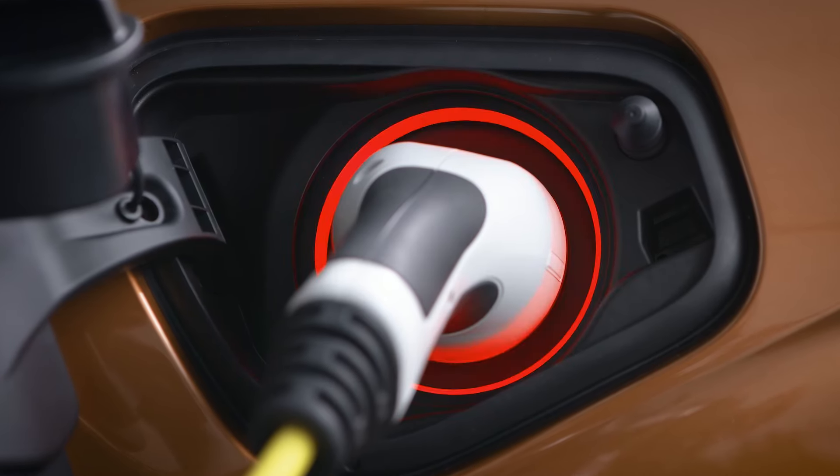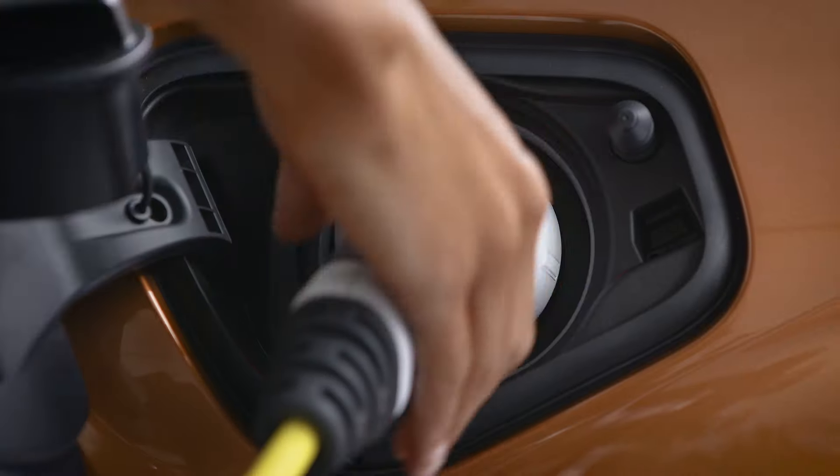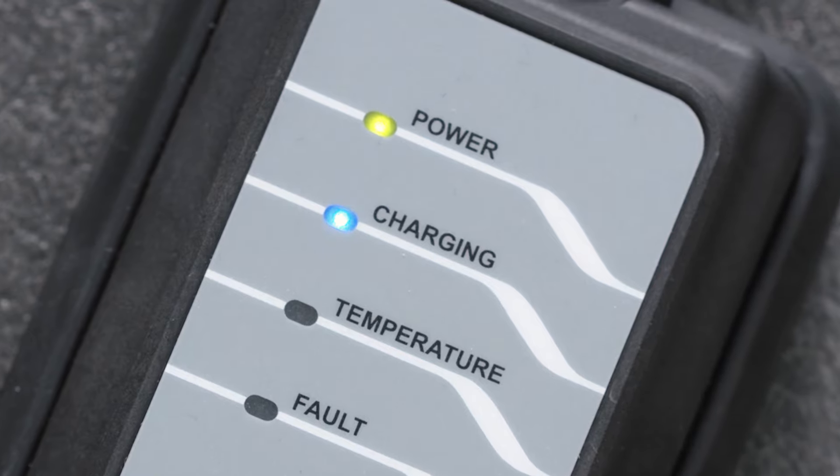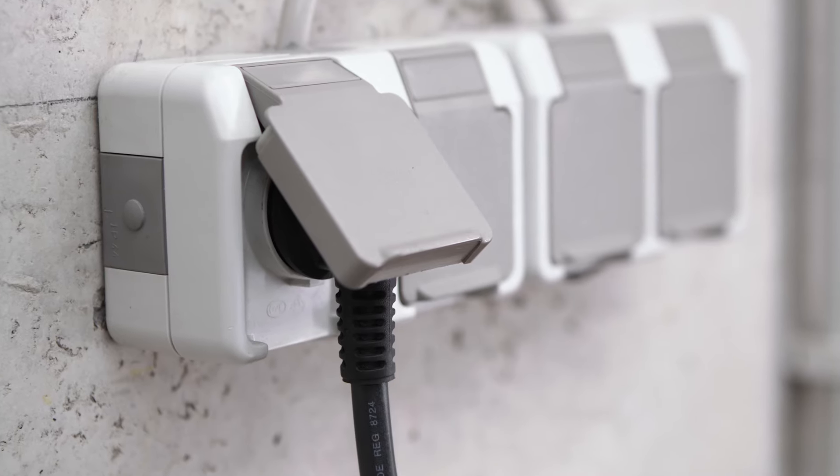In case of a charging failure, please try to restart the charging process by reconnecting the charging cable. You can also try a different socket checked by an electrician.